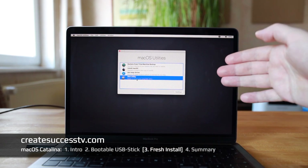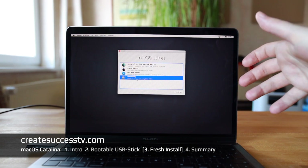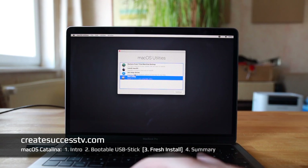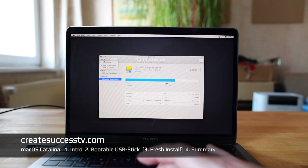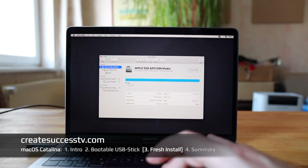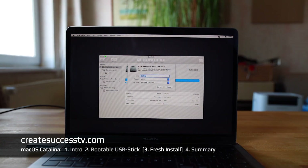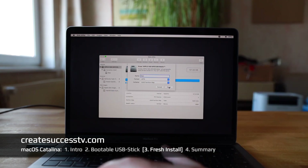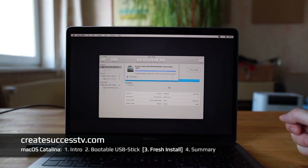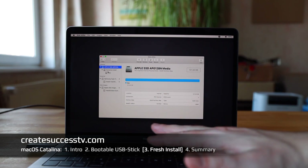You end up in macOS Utilities. If you want a real fresh install, head into Disk Utility and format the operating system drive. Go to View > Show All Devices — this is the internal SSD. I'm going to hit Erase. I like to name my system drive 'Mac' formatted with APFS — it's a solid state drive so APFS is appropriate. Hit Erase and it's very quick. The system drive is now completely empty.